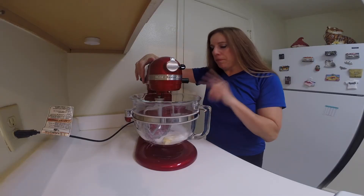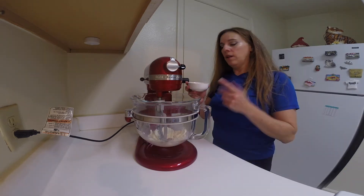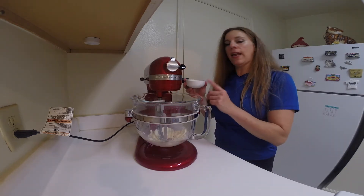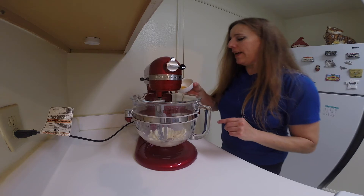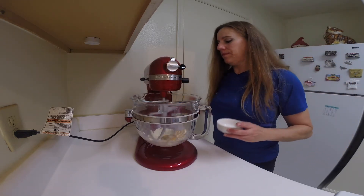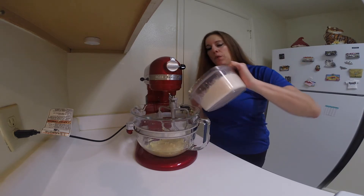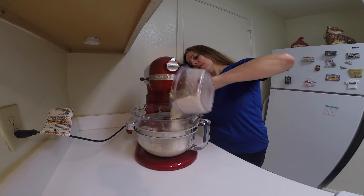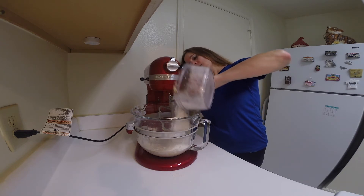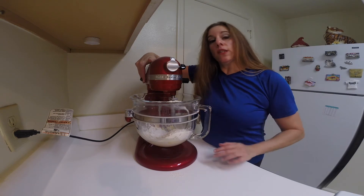Cream together the butter or vegan buttery sticks and add your sweetener. Once it's smooth and creamy, add in your vanilla extract and your egg. I combined my baking powder, salt, and flour, and just add all that in at once. Mix this just until it's combined.